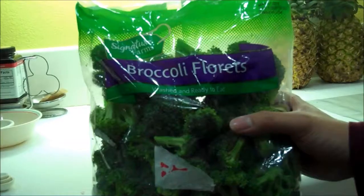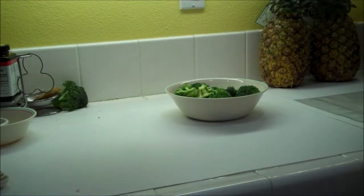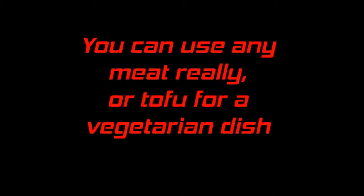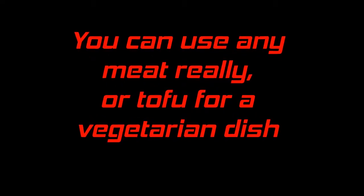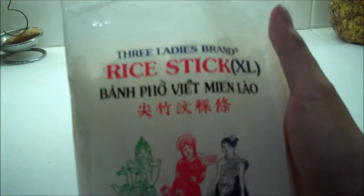Two cloves of garlic, about four cups of broccoli florets — you can also use Chinese broccoli if you have it — about four cups of frozen beef — you can also substitute this with other meat or tofu as a vegetarian alternative — and about eight ounces of flat rice noodles.